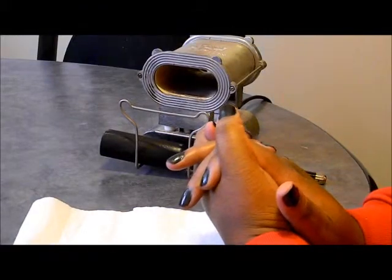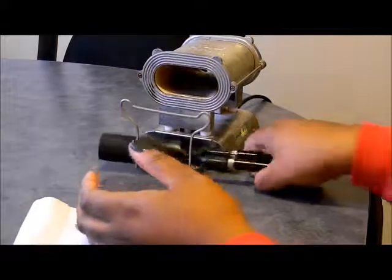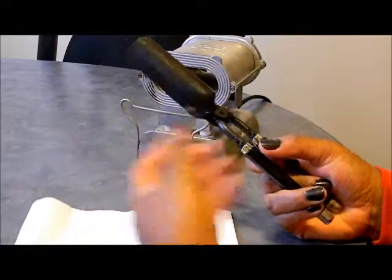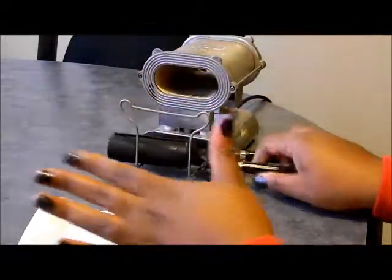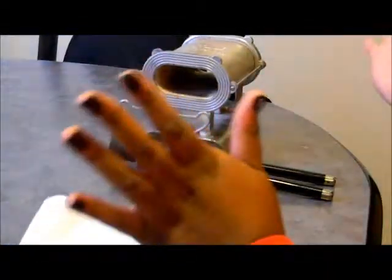I want you to make sure that if you're going to be a hairstylist, you want to have more than one iron — like four or five of these. Because if your iron does overheat, you don't have time to sit there and wait for it to cool down. So if your iron overheats, you want to have another one to pop in the oven — stove, whatever.